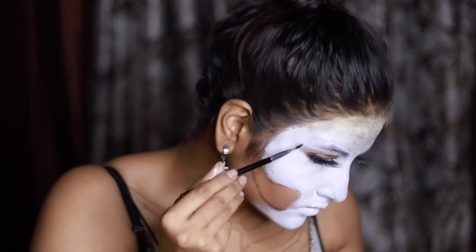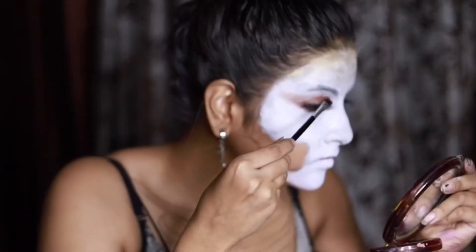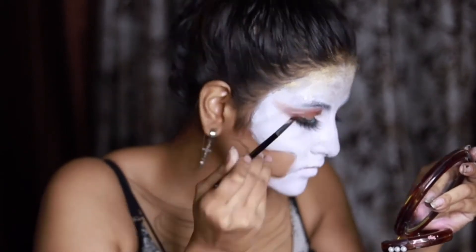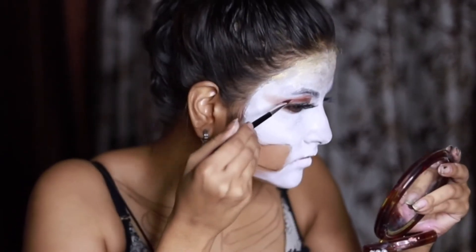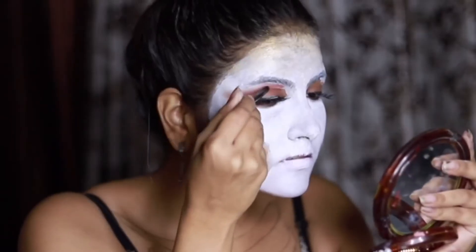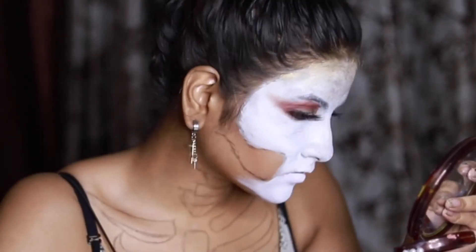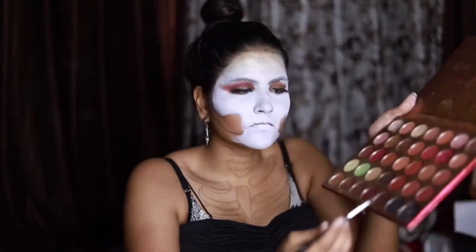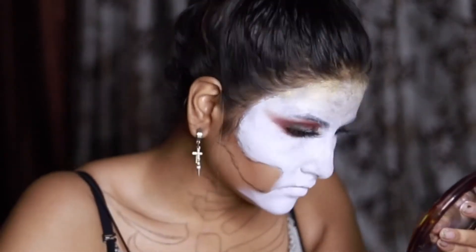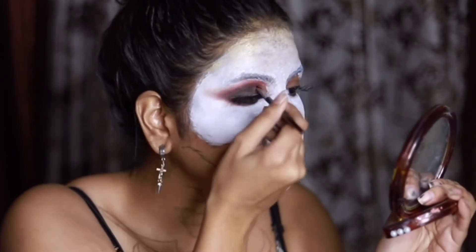For the eye makeup, we will start with the lightest shade of brown and slowly make it darker. I am highlighting the corner of my eyes with white eyeshadow.